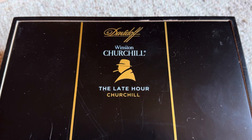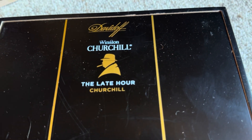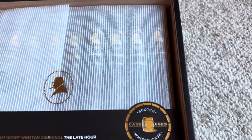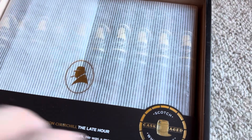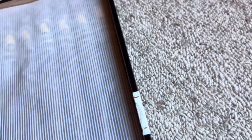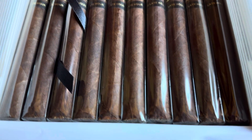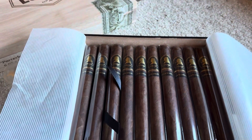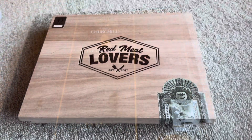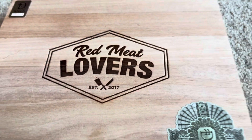This one you've seen before — these are my top ten favorites, probably my number one. My Winston Churchill Late Hour by Davidoff. Box slides open. Got to find a better way to do this for you guys, but you can suffer through it with me. And here they are. Beautiful sight. I have a box of these in my box at the lounge here. So there you go — Churchill Late Hours.